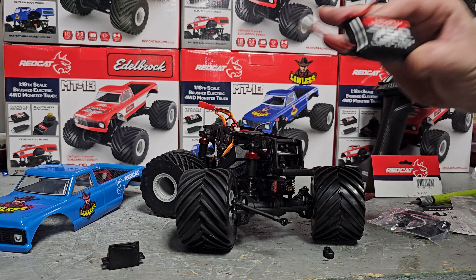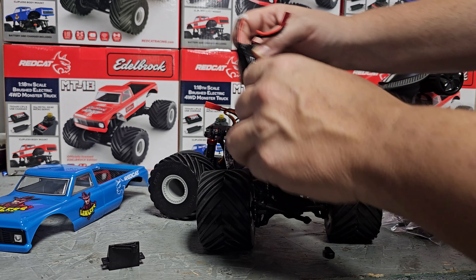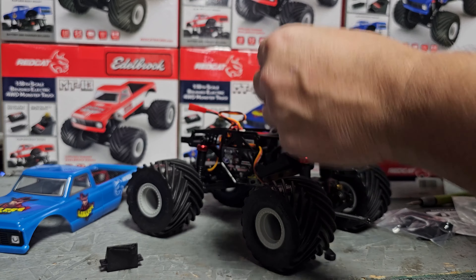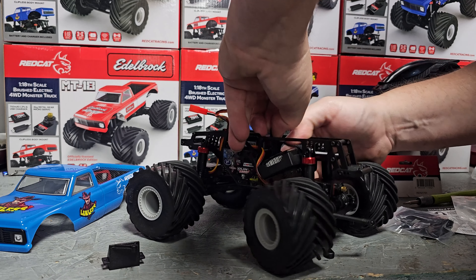This is also a 750 milliamp battery, which I didn't cover in the unboxing video but I did put the notation up there. A lot of companies — like the Max Masher, your Axials, and things like that — give you like a 450, but Red Cat is actually stepping it up and giving you a little more run time right out of the box with these 750s. I think many people will appreciate that.